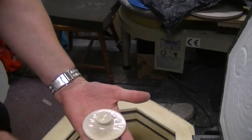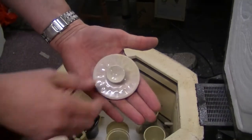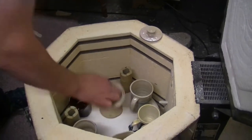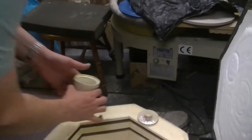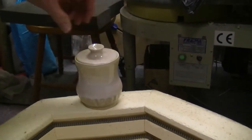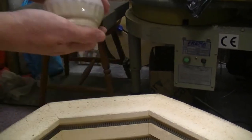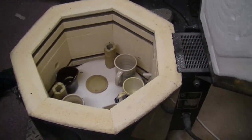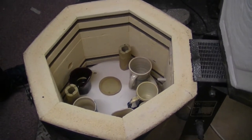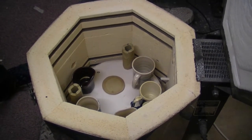We have a lid for a jar. That is what's on there — that temeku gold. It's a different...